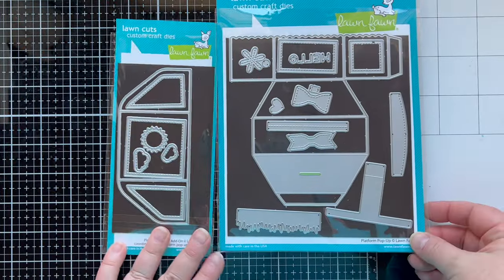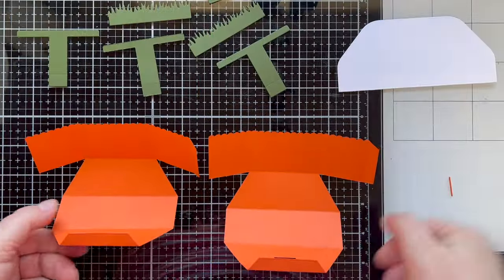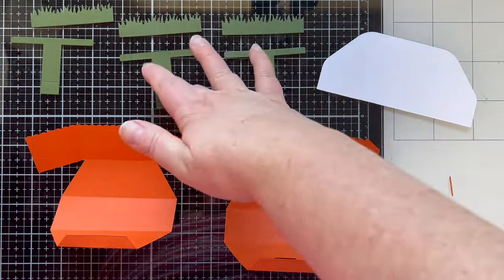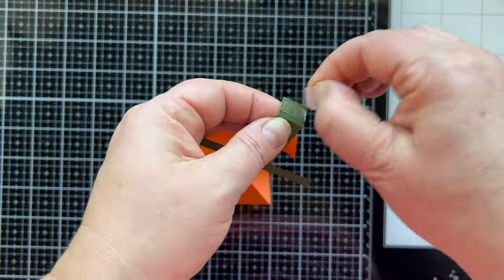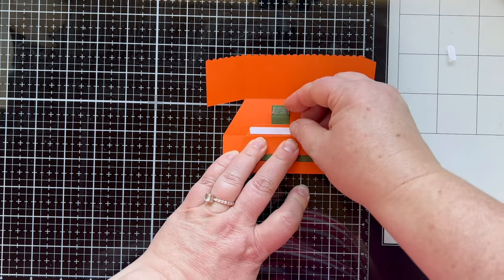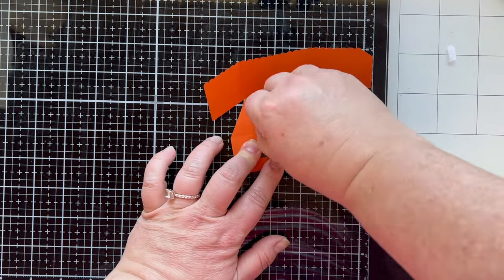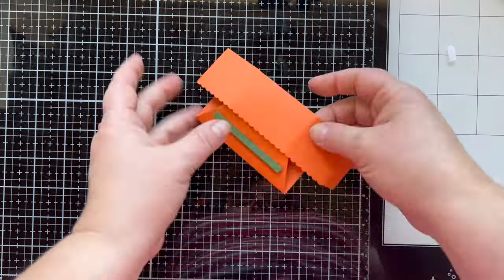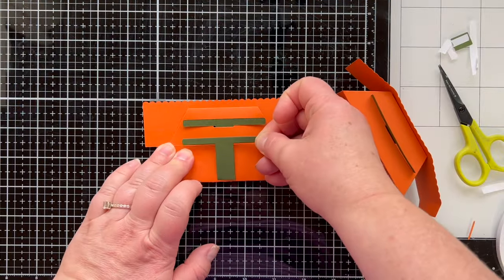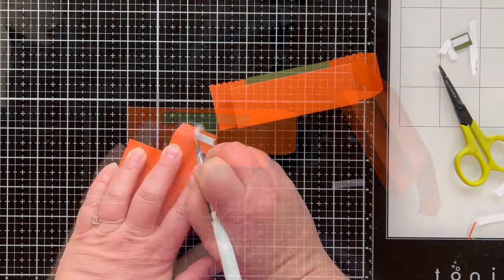The theme of this hop is Halloween birthday or Halloween anniversary, so I'm going to make a platform pop-up card with a party at a pumpkin patch theme. This is not necessarily a tutorial on how to put together the platform pop-up, but it's pretty easy — you can see how I'm putting it together here. Lawn Fawn also has a very good reveal video of this die set on their YouTube channel or their shop.